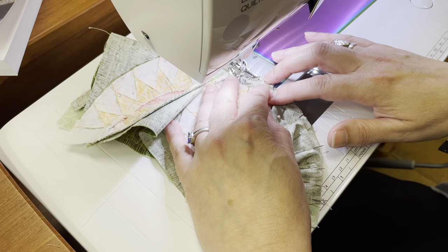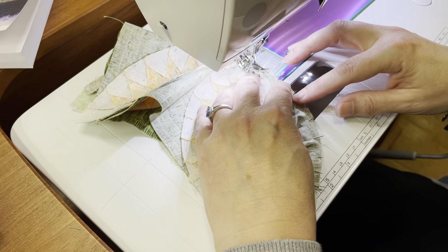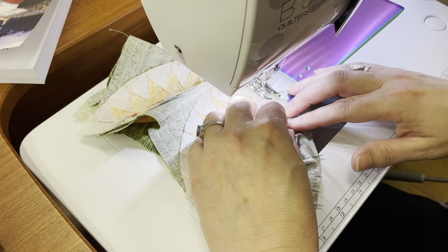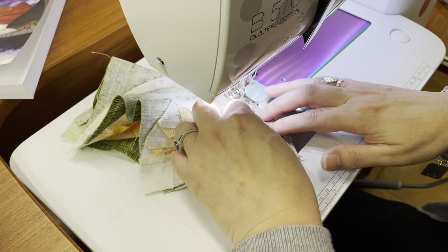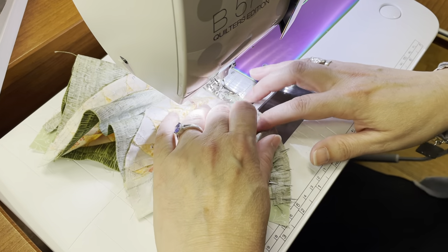I did sew two of the paper pieced units to each other yesterday. That was a little disappointing. I squealed, 'Oh no,' and my girls came running over, 'What's wrong, mom?' 'Look what I did.' And they went, 'Oh yes, oh no is right.' They completely understood.